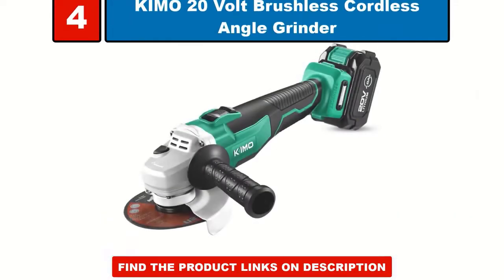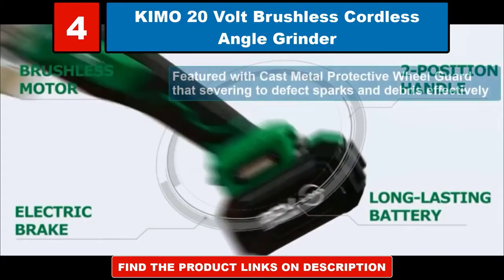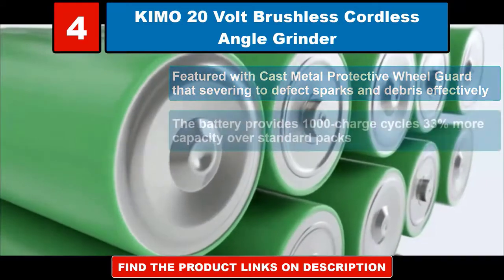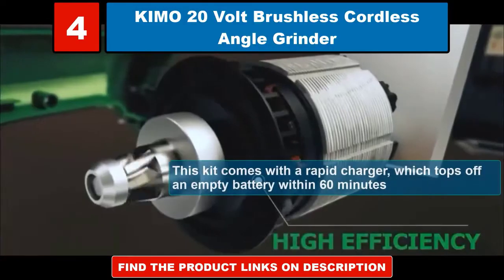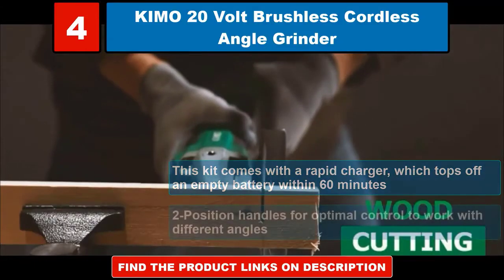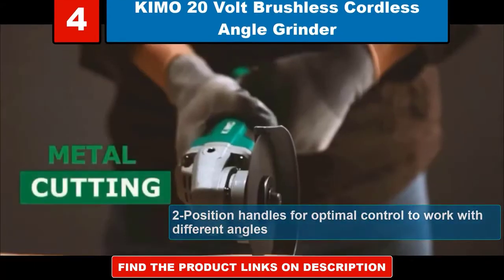Chimo 20 volt brushless cordless angle grinder. Featured with cast metal protective wheel guard that serves to deflect sparks and debris effectively. The battery provides 1000 charge cycles, 33% more capacity over standard packs. This kit comes with a rapid charger which tops off an empty battery within 60 minutes. 2 position handles for optimal control to work with different angles.